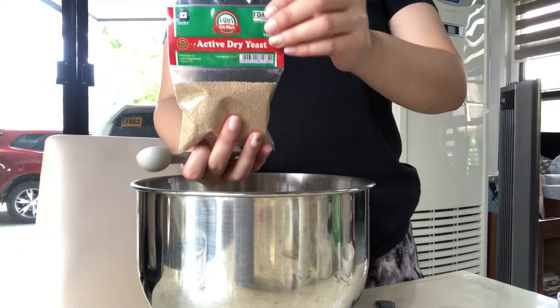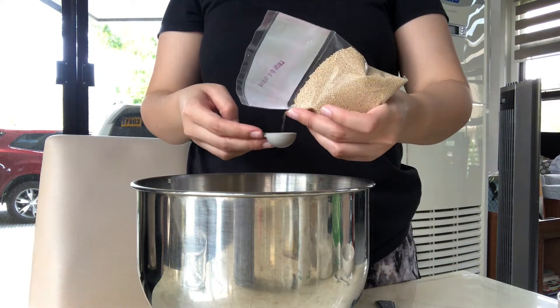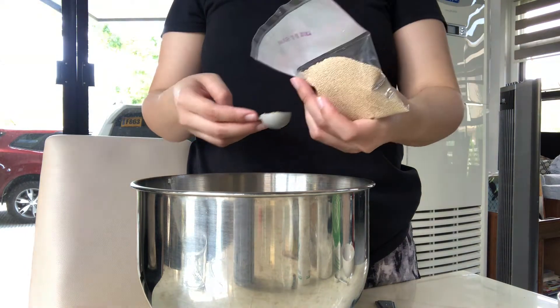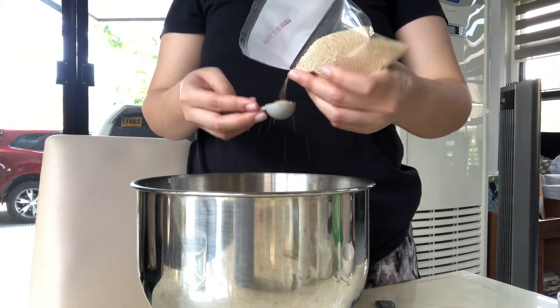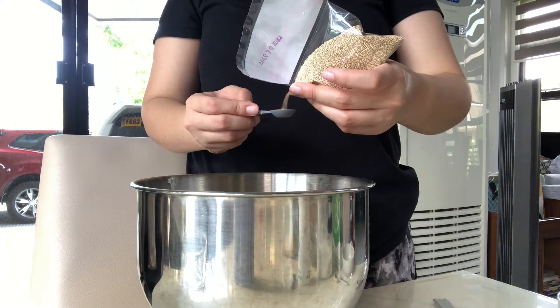Now ang gagamitin natin ay active dry yeast. Iba sila ng instant dry yeast kasi itong active dry yeast ay kailangan pa natin i-activate sa water, meanwhile yung instant dry yeast naman ay pwede na siyang diretso i-mix sa flour.